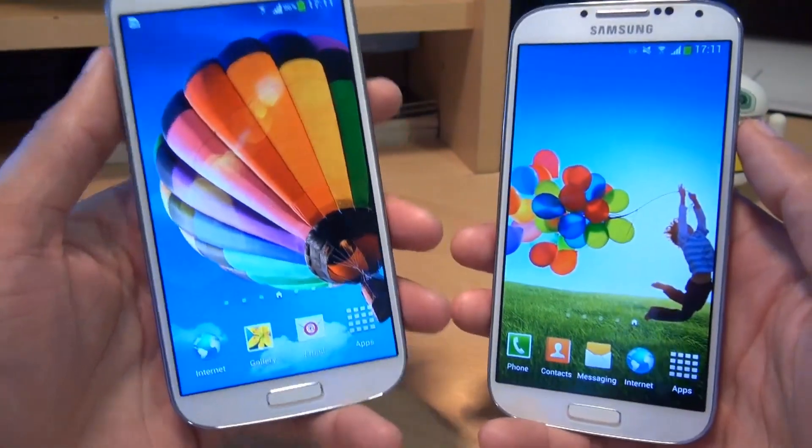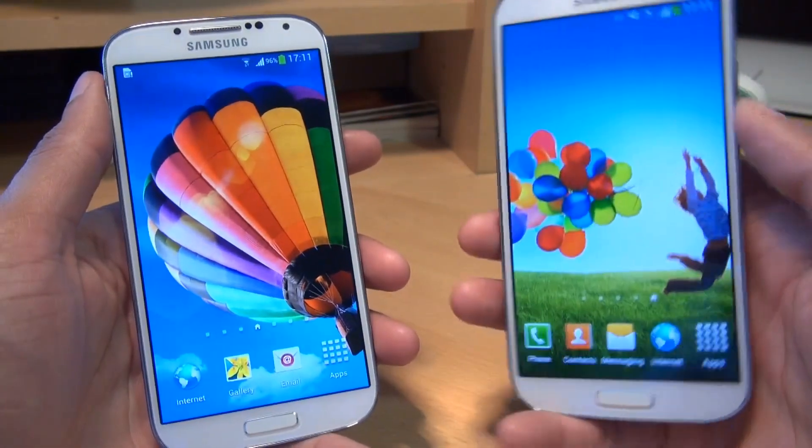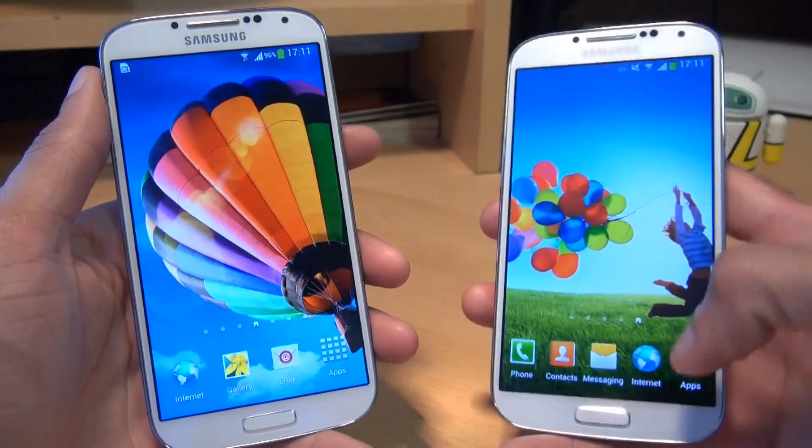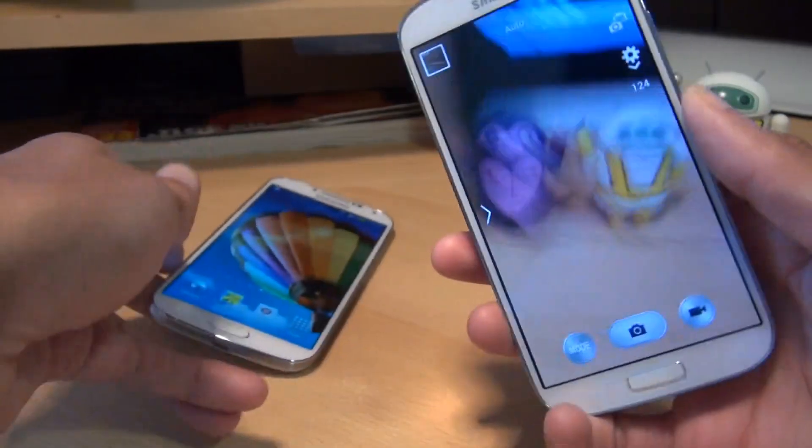What we're going to be doing essentially is using this device as a viewer, and we want to view the viewfinder on the one on the right hand side. So what we'll do is load up the camera application. I'll put this one down a second.